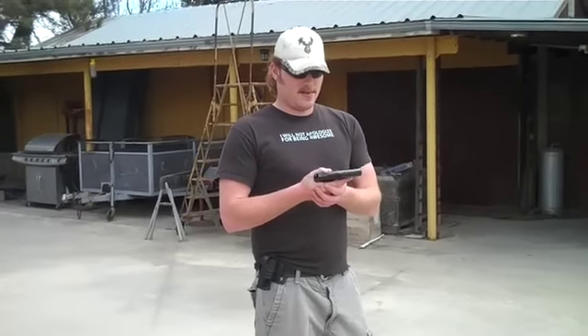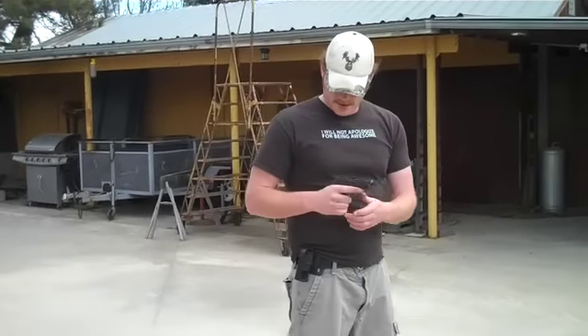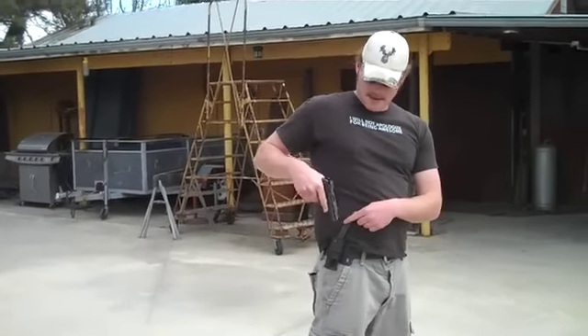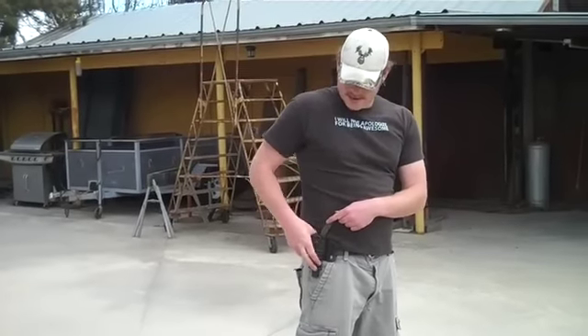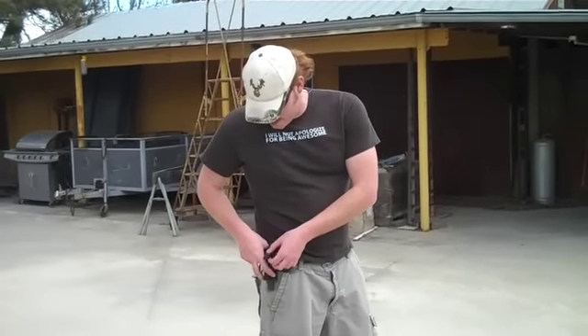Alright, this one is a Russian Makarov IJ-70, one of the civilian ones. 9x18 Makarov. We're going to try it. I got one of these fancy Spetsnaz holsters as seen on Deadliest Warrior, so I'm going to try it out and see if it does everything that they say it'll do. Quick draw McGraw stuff.